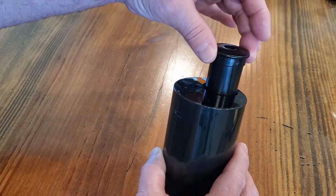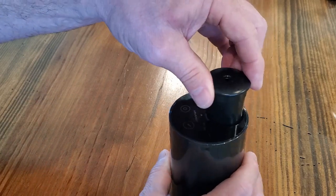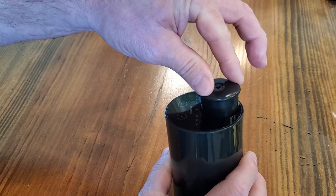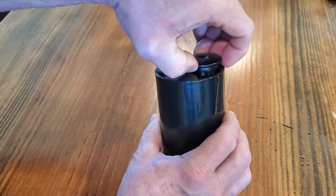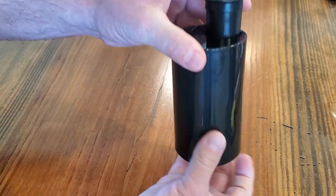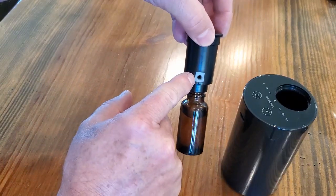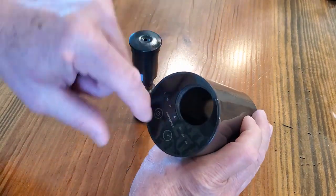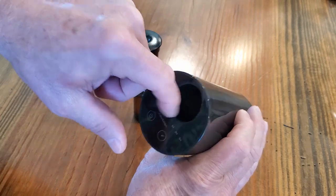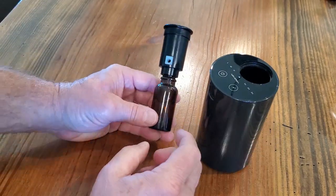You see it will not go in until you turn it so that groove mates up with the groove in the unit, and then it just slides in — that keeps you from putting it in incorrectly. You can push it up from the bottom or pull up on the top, and it has a little port that mates up with the port inside that blows air through it to atomize it.